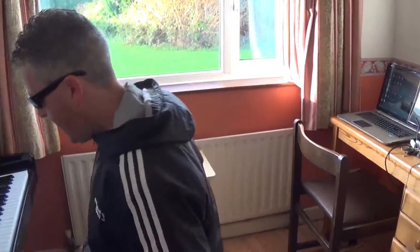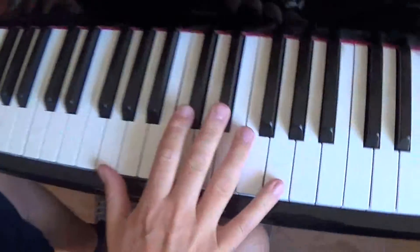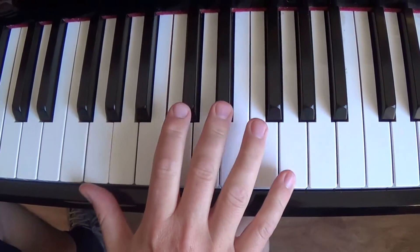So we're going to do that ending. Camera person, if you want to come around. We're in the key of C, but we're finishing in a kind of G chord — the V chord. So it goes like this.